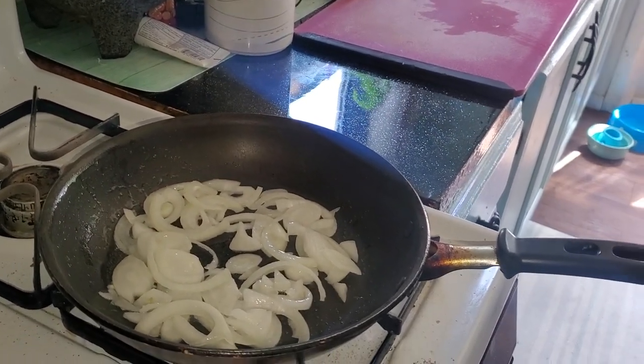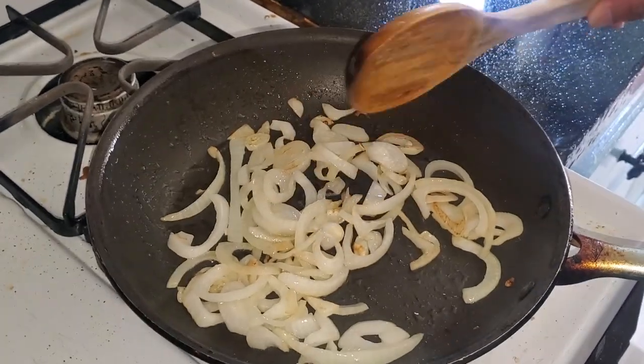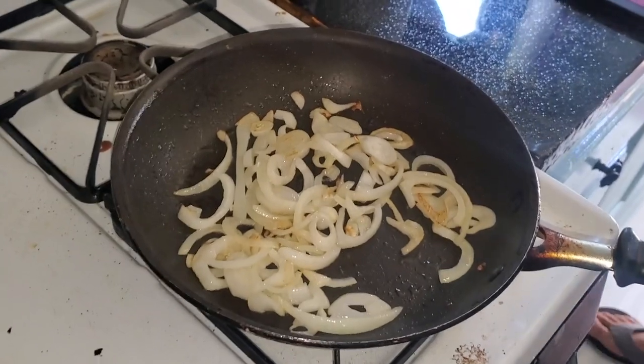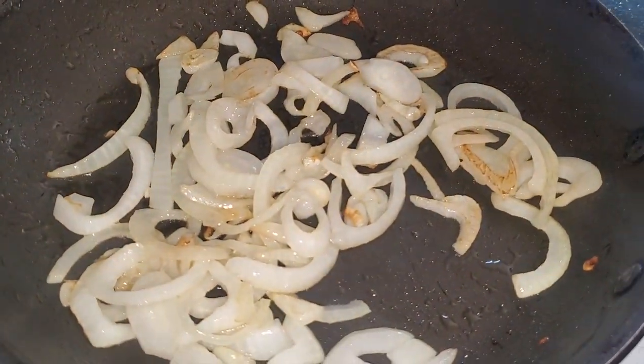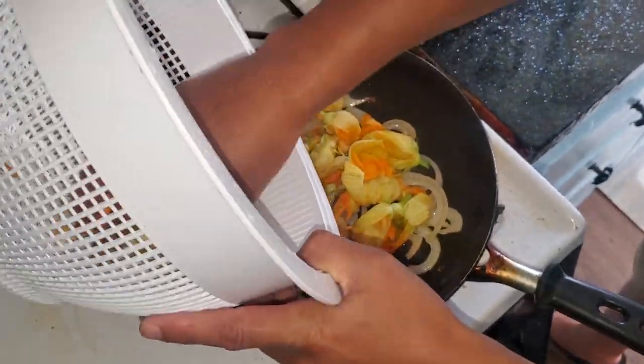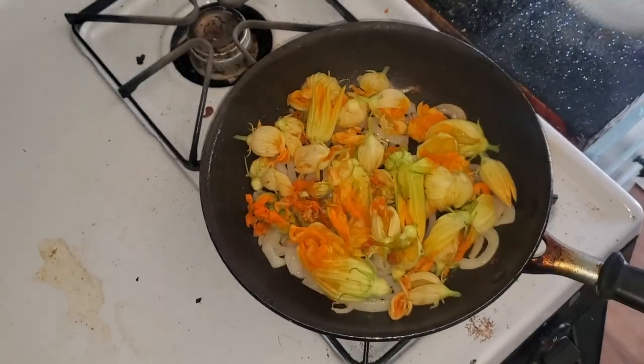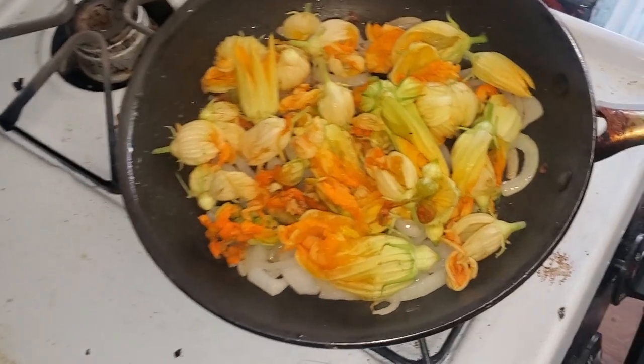Sauté the onions for two to three minutes. These look pretty good — a nice little light golden color. Then you add the flowers and steam them for about a minute to two minutes. It's not a lot, but of course they're going to reduce because of the steam.